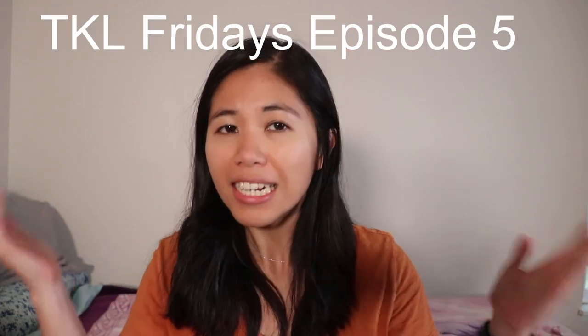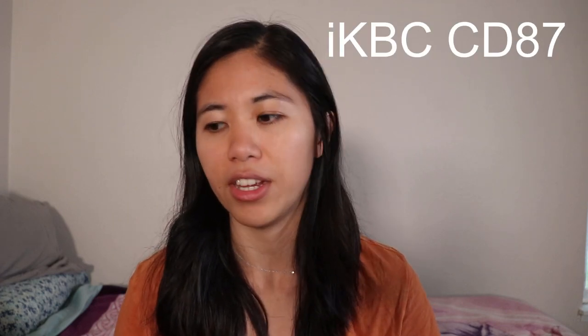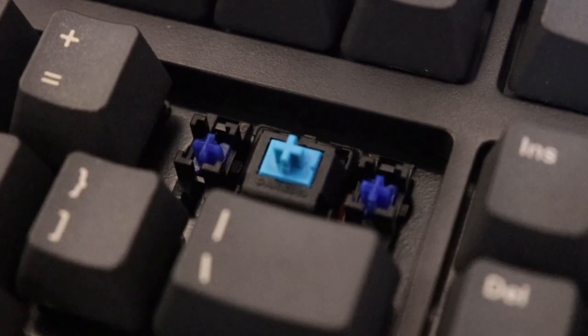Hey guys, welcome back to the channel. Today we have episode 5 of TKL Fridays — the series where every Friday we do a straightforward and honest review of a 10 keyless mechanical keyboard. As you all know, TKL is my favorite layout, which is why we're doing this series. Today we have one that is more budget-friendly, costing about $80 — the IKBC CD87. This one has Cherry MX Blue switches, so it's a little clicky but crispy. Stay till the end for the sound test.